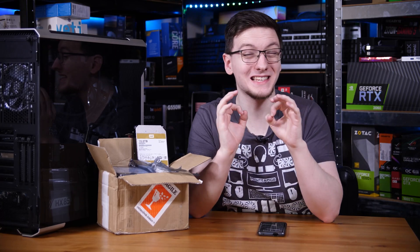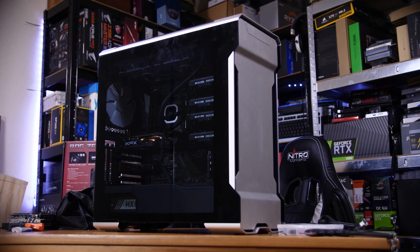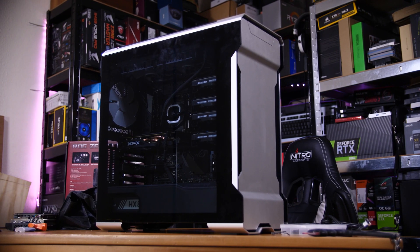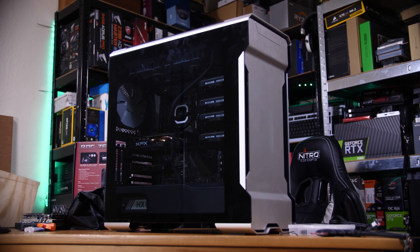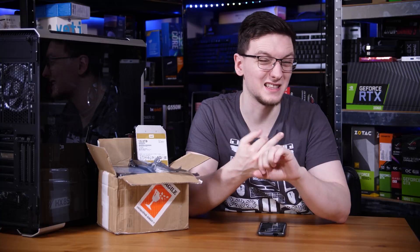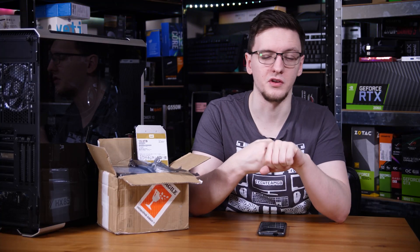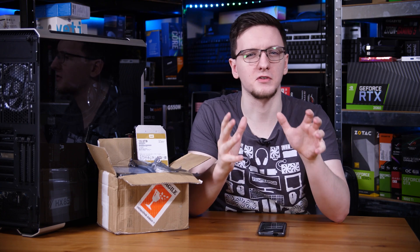Inside this box is a whopping 60 terabytes of hard disk space that I'm going to be putting in a machine I'll be calling Overkill — because that's what it is. I have a few problems with my current network storage solutions, namely the speed that I can access and transfer data, the lack of rendering power on the server, and dubious levels of redundancy.